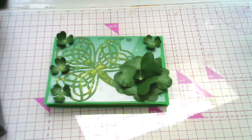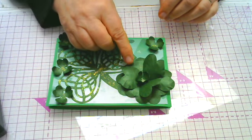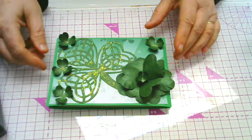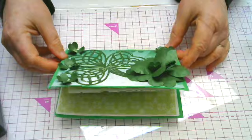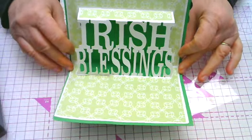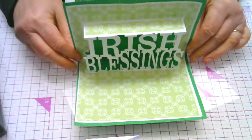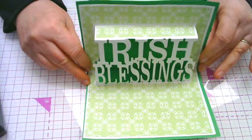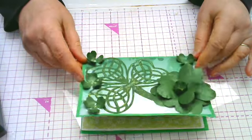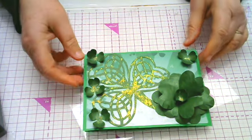Hello, this is Julie from CutterCrafter.com. Today I'd like to show you how to make this Irish Blessings card. You'll notice that it has a 3D shamrock here with some smaller ones and a Celtic shamrock here. And when you open the card you get a pop-up that says Irish Blessings — you can see how it stands out. So that's what we're going to make today. I'm just going to show you how to assemble this card, so let's get started.